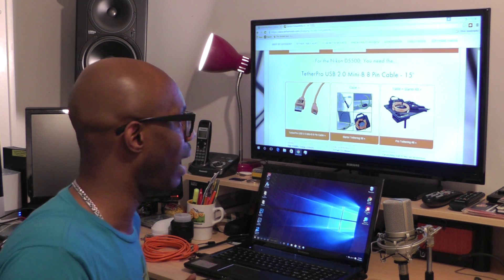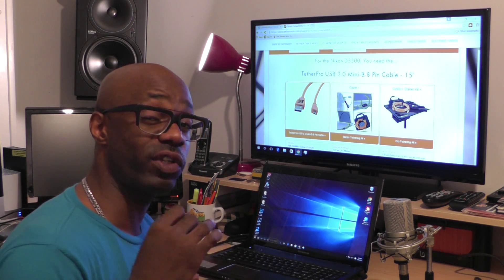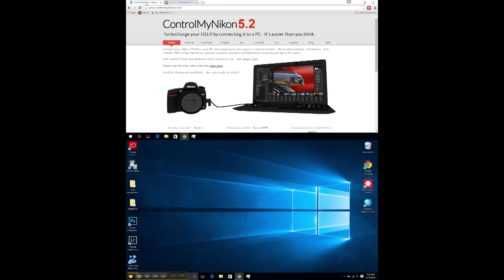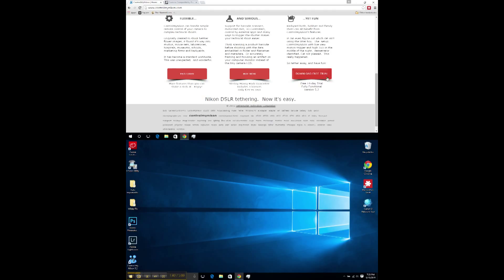I actually got it from Amazon. The price wasn't that much different, I just like ordering from Amazon. Now I'm going to show you guys the website for the software I discovered that would allow me to tether to my Nikon D5500. It's called Control My Nikon. This software is not expensive at all — you can download a free 14-day trial, and then you can buy it. It's a 90-day money-back guarantee, includes three licenses, and it's only $29.95.